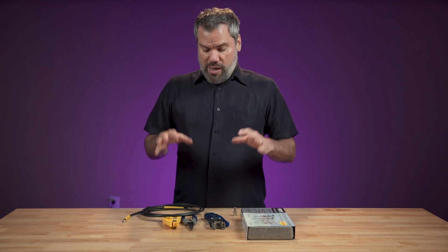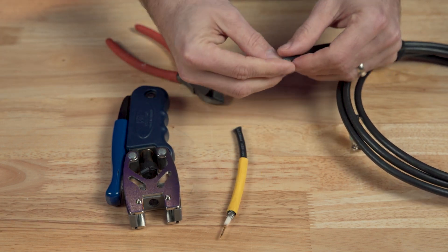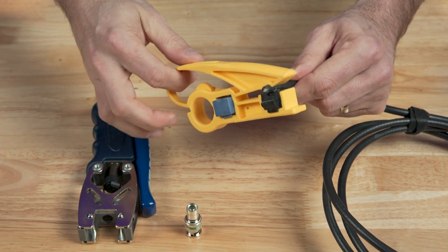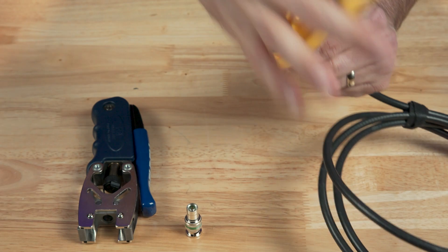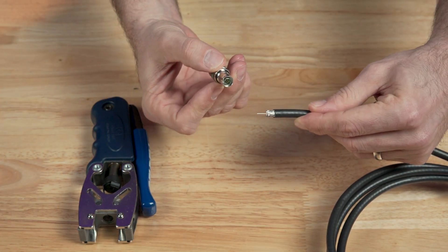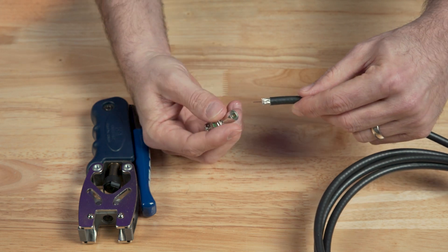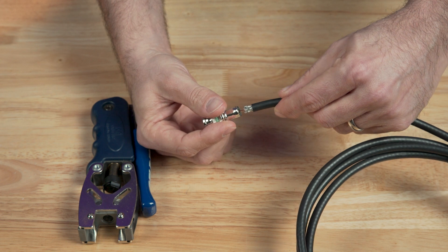Okay, so let me show you how I make these. First, cut your coax cable to length and use a cable stripping tool that's meant for RG6 coax cable to prepare the end for the connector. Take the center wire core of the cable and put it in the center pin of the connector and push the cable in as far as it can go.